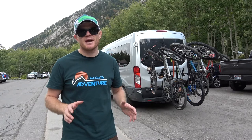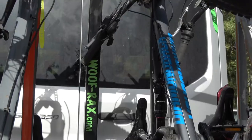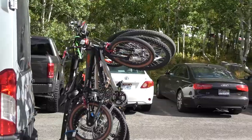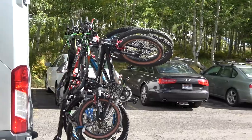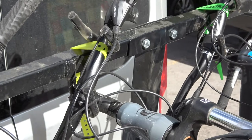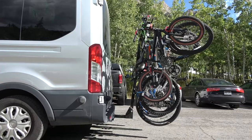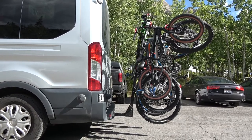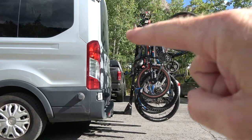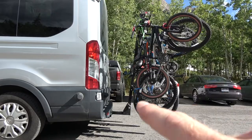I've been researching a ton of different bike racks out there and I recently came upon this bike rack made by Wolf Racks. The two things that I love about Wolf Racks: one, the bikes are mounted with the tires facing away from the vehicle and they're mounted by the handlebars. What I love about this design is that having the tires facing away from the vehicle takes all of the heavy sections of the bike and puts them as close to the vehicle as possible. This allows the bike rack to stay in one setting — a vertical setting.